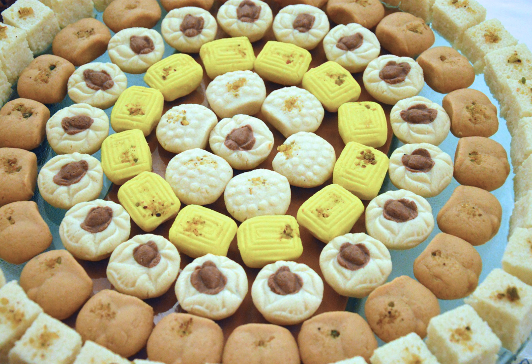It is hard to determine when exactly sandesh started referring mainly to the chana-based sweet instead of the khir-based sweet. But it is known that by the second half of the 19th century, sandesh commonly referred to the chana-based sweet. The Portuguese influence may have led to the introduction of cheese, i.e. chana, in the 16th century.